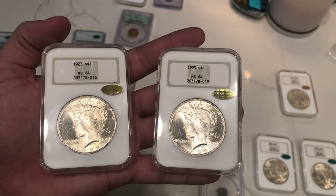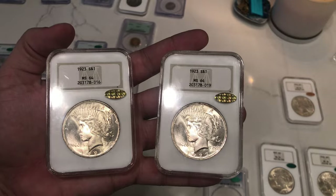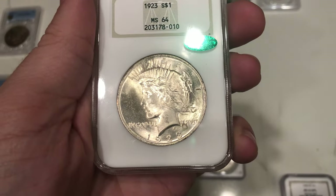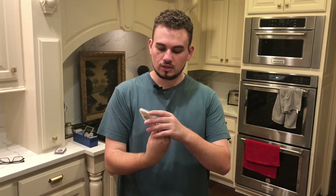As you guys saw in our previous CAC submission video, we sent in some Whisker Jaw Peace Dollars for Isaiah, and two of them ended up gold stickering, which was pretty cool. We ended up sending one more in for them this time, and this one ended up green stickering. Definitely cool to get some stickers on these coins, almost all consecutive cert numbers. Just some rich history with the NGC holder, and love the VAM — really a notable VAM for the Peace Dollar series.